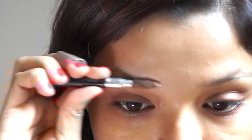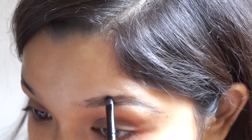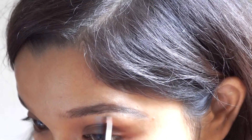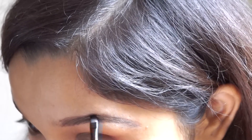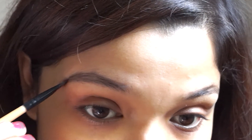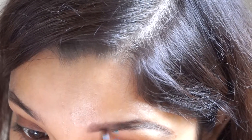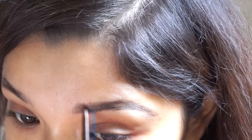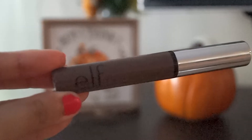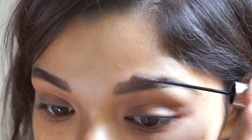Moving on to the brows — first I'm brushing my brow hairs using a spoolie. Then, using this brow pomade from Elf Cosmetics, I'm filling in the sparse areas with a brow brush. Next I'll fill the remaining areas using this brow pencil from CoverGirl. Finally, using this brow setting gel from Elf Cosmetics, I'm setting my brows so they don't budge.